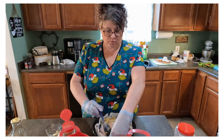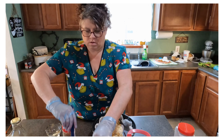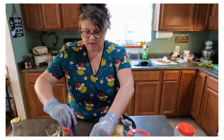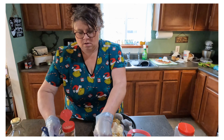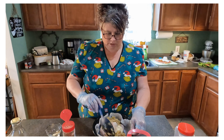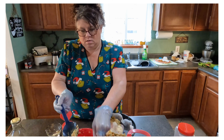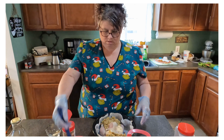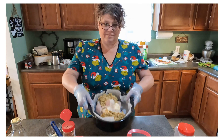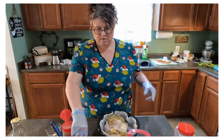I lined my pan with parchment paper just for the ease of cleaning up, because you know how things bake on and stick. It got a little messy there, but I just took my stuffing and put it in the front of that bird and some in the back. Looks pretty already — looks so good.